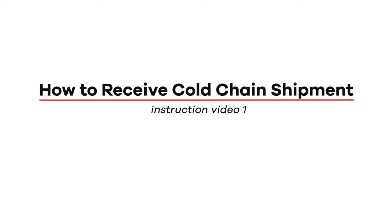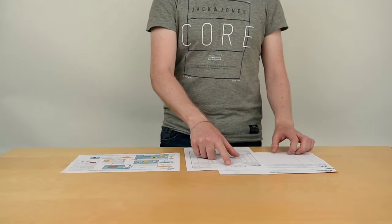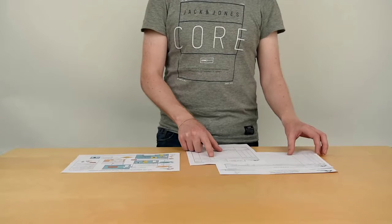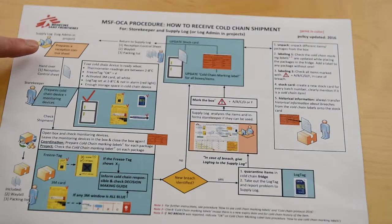This video explains how to receive a cold chain shipment, updated as part of the 2016 OCA cold chain protocol. The first step is that the supply log prepares a reception control sheet. We have the packing list and waybill that came with the cargo. Looking at the how-to guide, we start at the top left hand corner with the supply log.